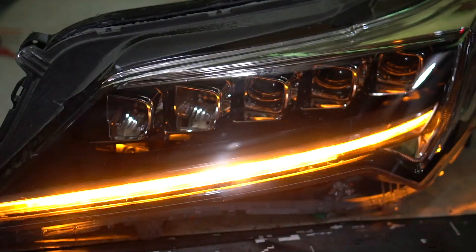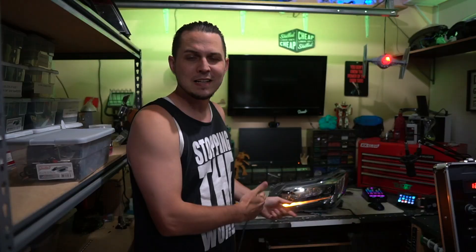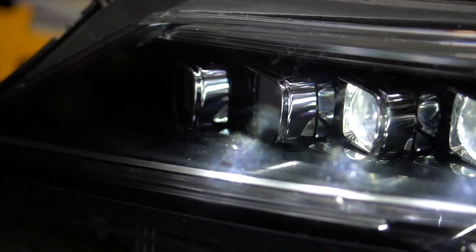Here's the problem. You want these awesome multi-piece LED headlights, but you don't know how much they cost. You don't know what questions you should be asking, and you don't know where to start. Well, stick around because today's episode is all about the Jewel Eye LED headlights from the buyer's perspective.